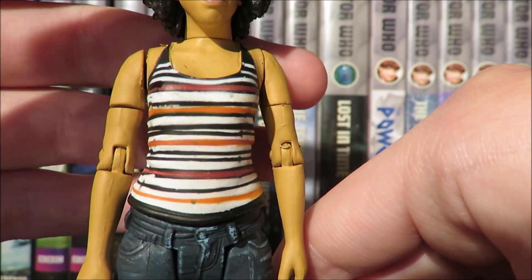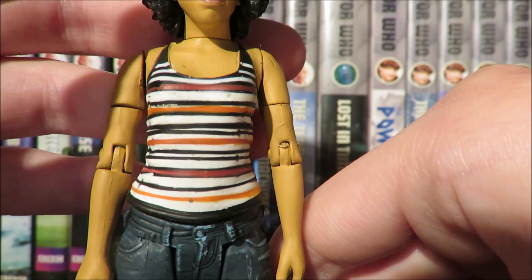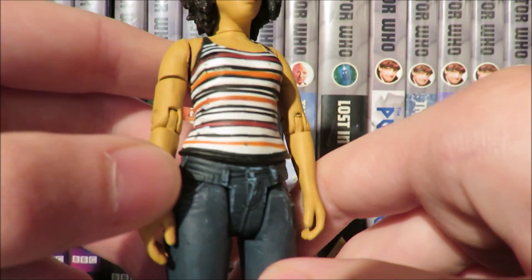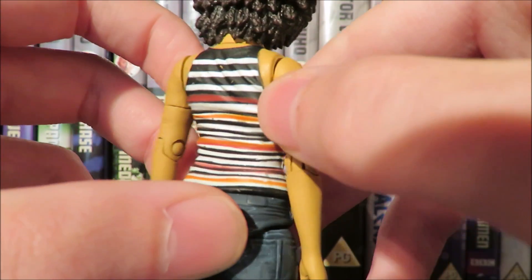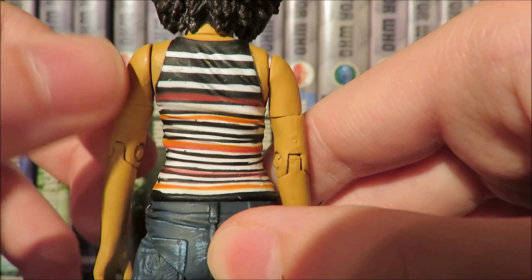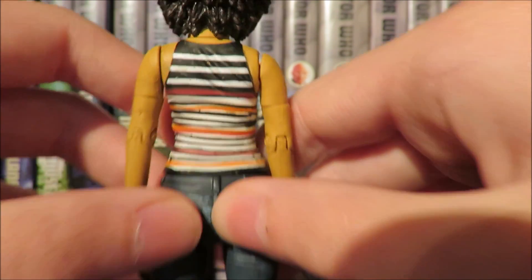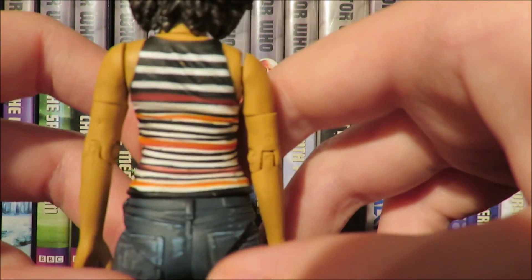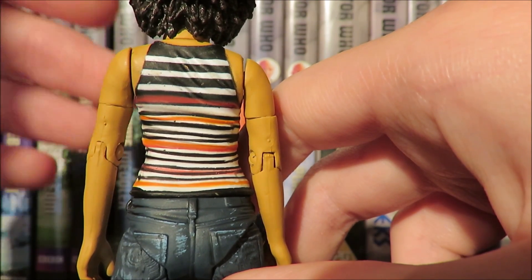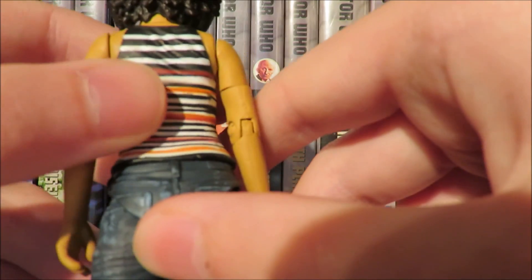With stripes and paint leaking onto other sections, it is such a small scale you can't expect Character Options to nail this 100%. The shirt is done rather nicely with different creasing detail. Moving to the back, we continue that creasing detail — it's actually a lot better on the back, which is a bit of a shame since you won't see it unless you display Bill facing away, which is not advisable because the face sculpt and paint apps are just magnificent.